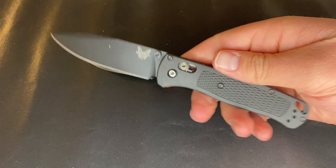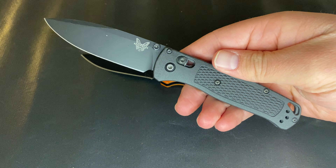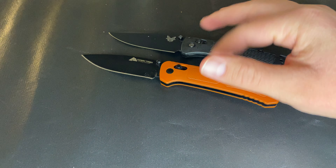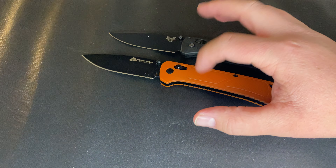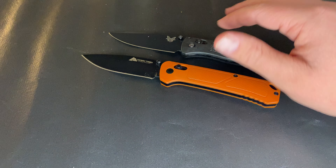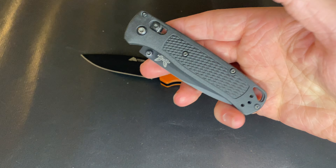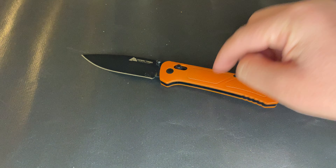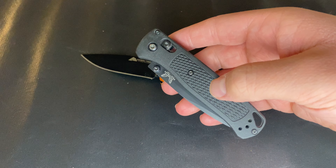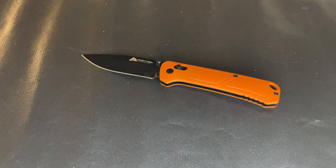We're going to talk about its comparison to the Benchmade Bugout. There are a lot of videos doing a versus or comparison between this knife and the Bugout. I'm going to give my thoughts on that, and I'll probably put out an actual versus video once I get a little more accustomed to this knife and give it a fair use.